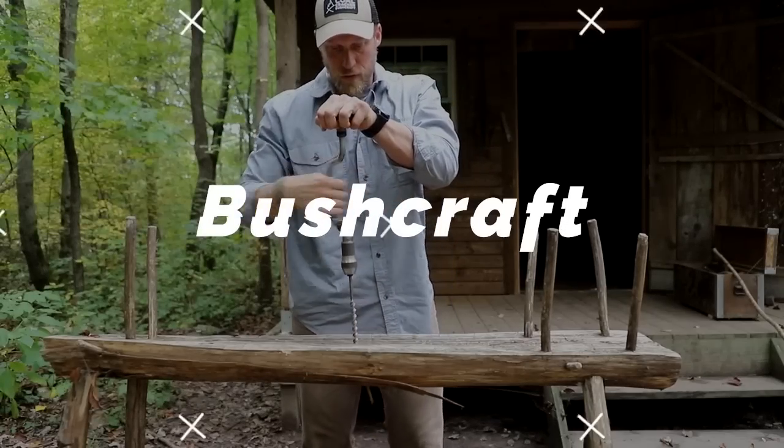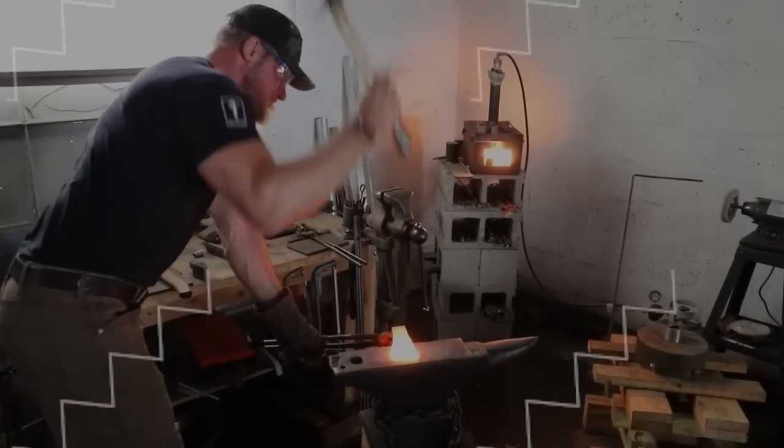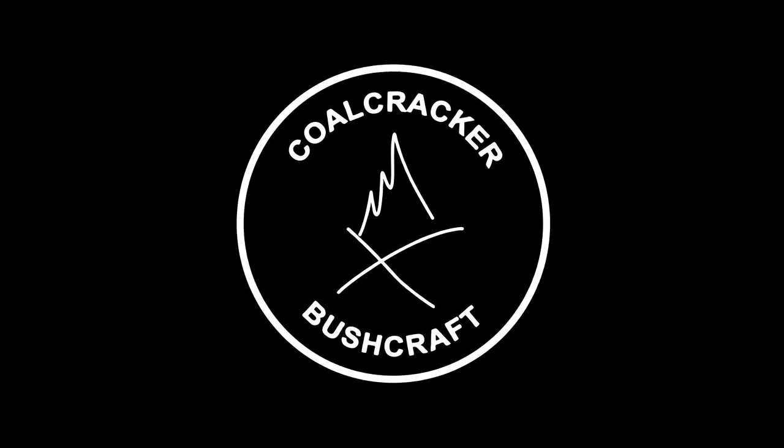You ever see one of these things? Are they even any good? What's up guys? Dan here, Coal Cracker Bushcraft.